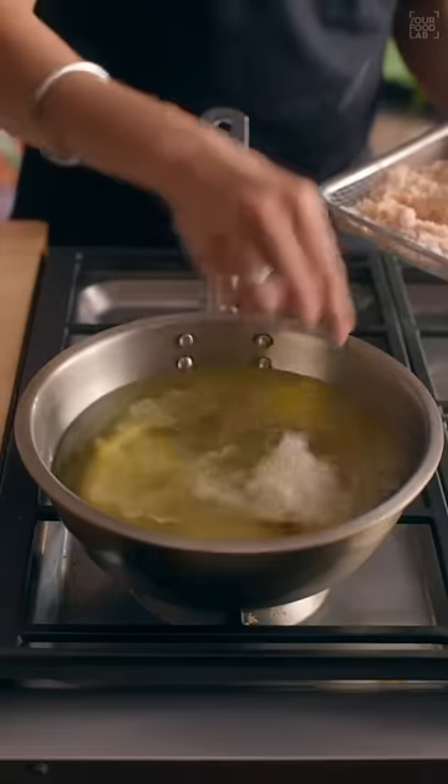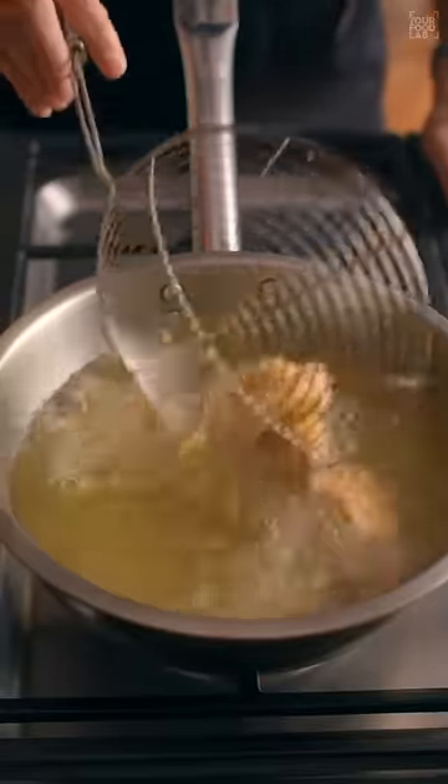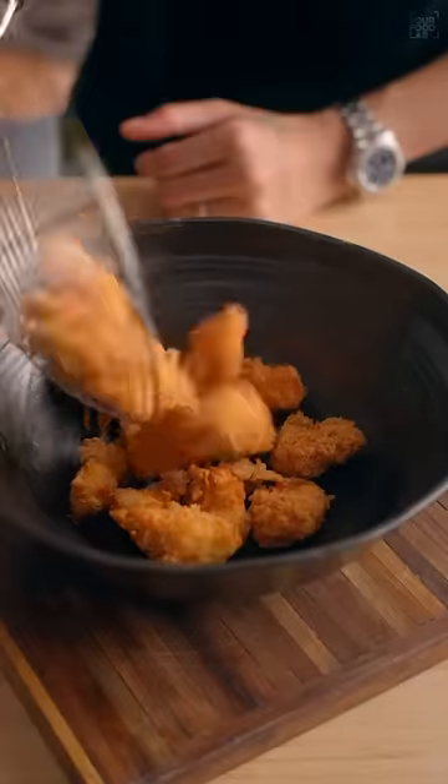Deep fry in hot oil at 175 degrees Celsius on high flame until crisp and golden brown. Cooking the chicken quickly is key, as this will keep it juicy and tender.